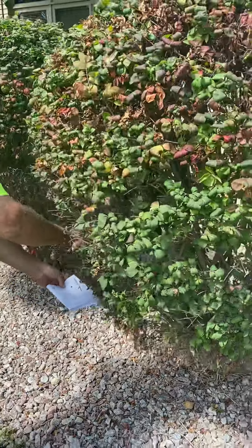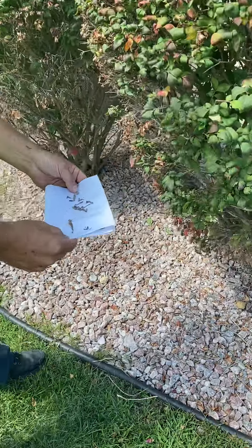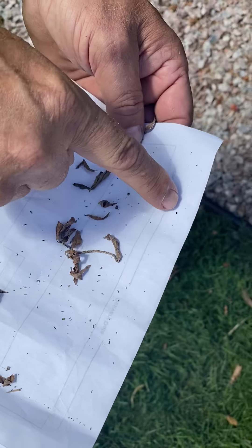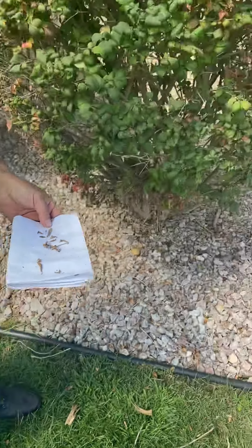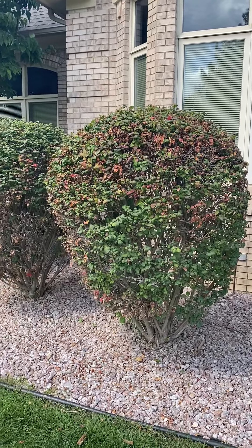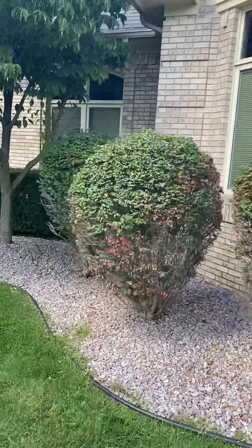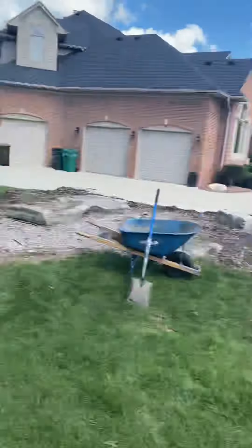Let's do it again. Yeah, there you have it — spider mites. A general insecticide on a bush like that is safe, pretty harmless for the plant, and it will kill off the bugs that are eating these things, because they're not looking very healthy right now. Quick little plant health care tip.